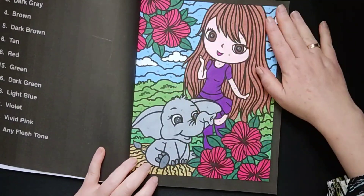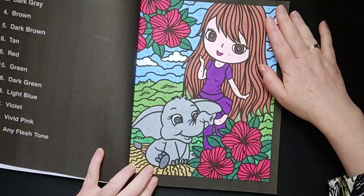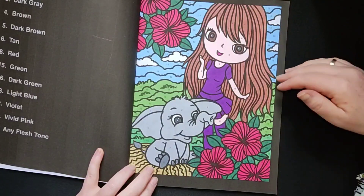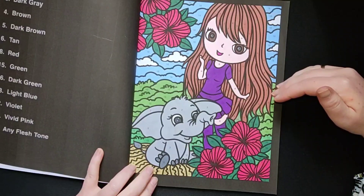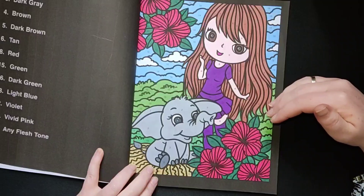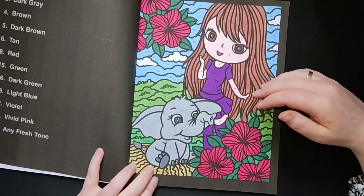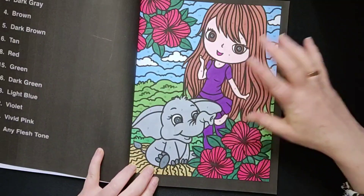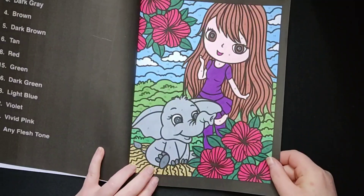I used only alcohol markers in this book — different kinds of brands. And sometimes I also use this book to use up my alcohol markers until they run out. I use different kinds of alcohol marker brands in this book.